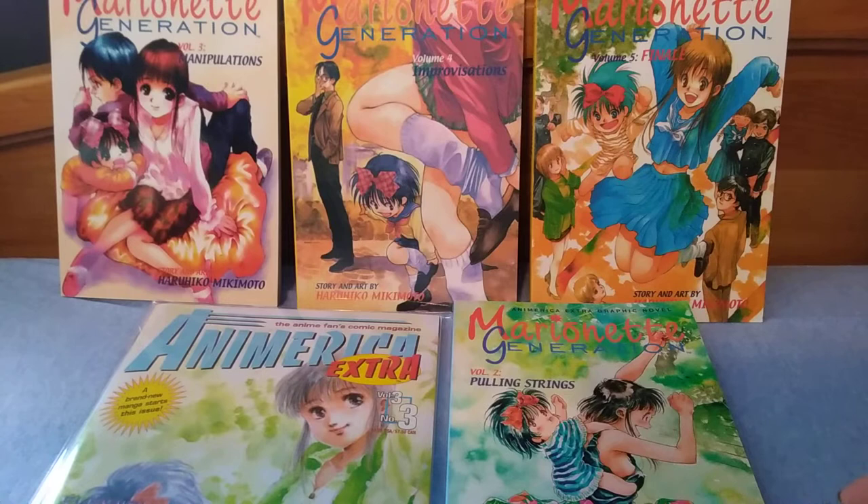In terms of my collection and the eclectic mix of things I collect, this is something I'm very happy to have in my collection, even though the story itself is ridiculous and convoluted.